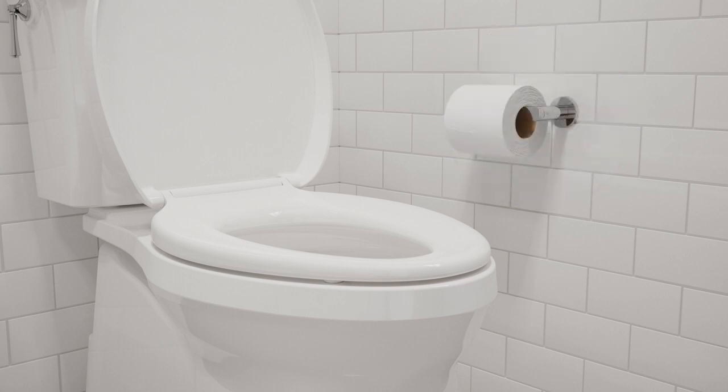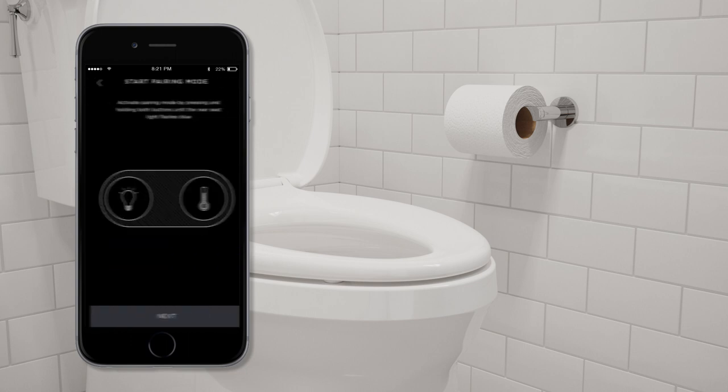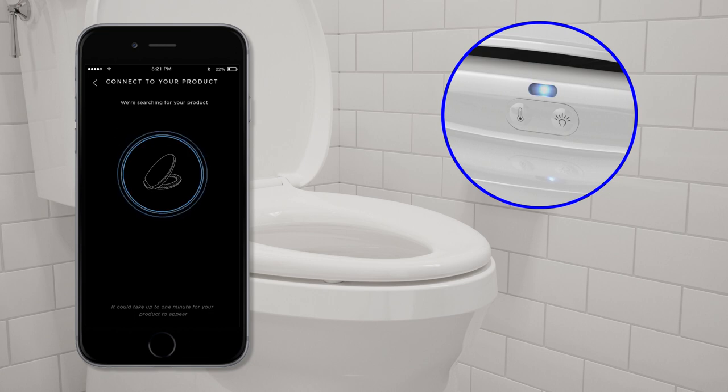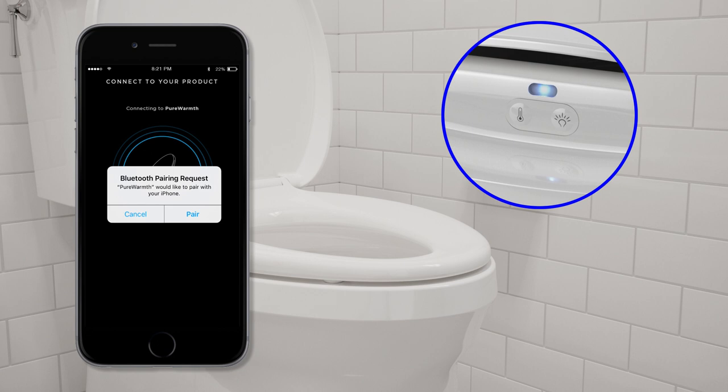In addition to the manual controls, the Pure Warmth can also be controlled with your phone via Bluetooth. To pair the Pure Warmth seat with your app, press and hold the lighting and temperature icons for three seconds until the nightlight begins flashing blue. Simply select your product and you are connected.